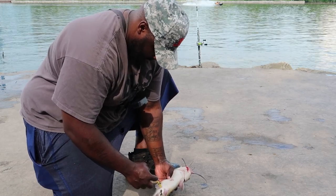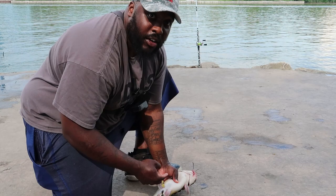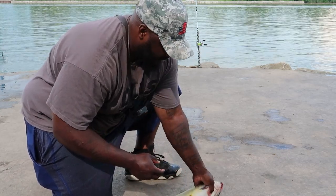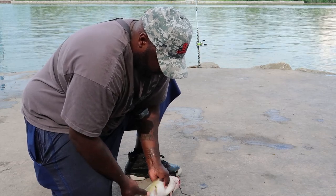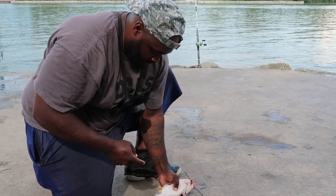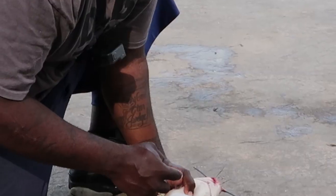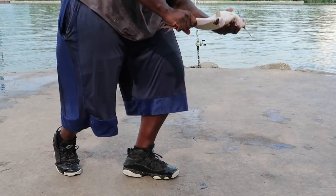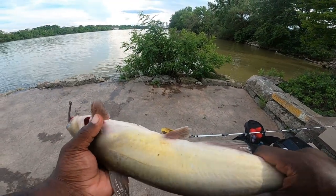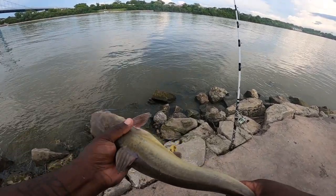Okay, here goes nothing — I'm gonna stick my finger in his butthole and see exactly what they are eating. Oh, he's pooping! All right, here we go, we're going for it — oh, I'm nervous. Okay, here goes nothing... Hell no! I am not about to stick my finger in a catfish butthole. Absolutely not — we're releasing this fish.